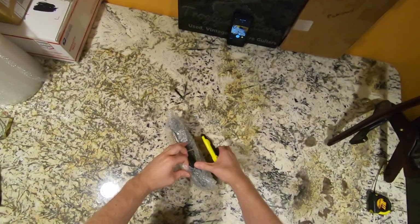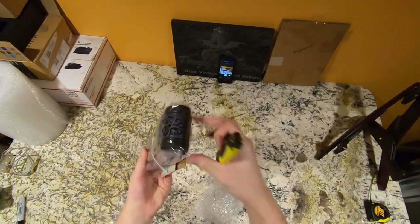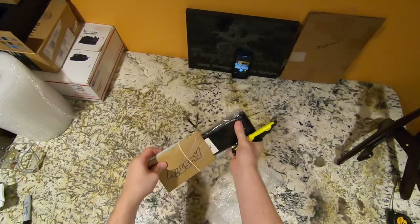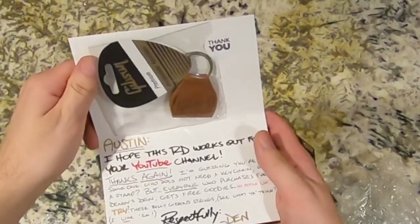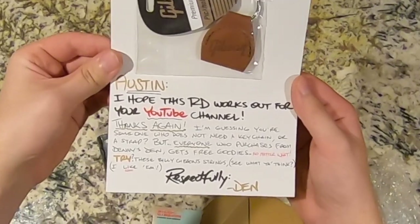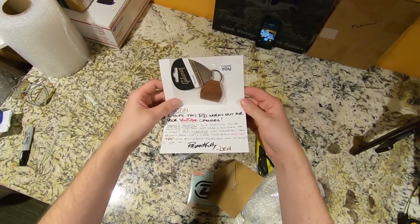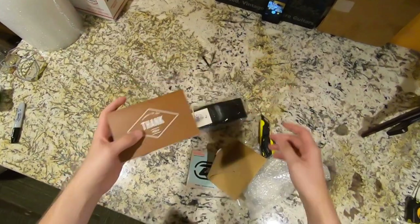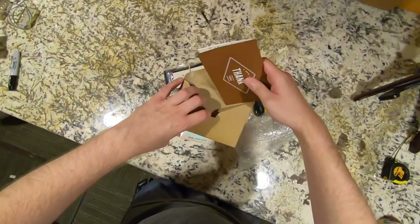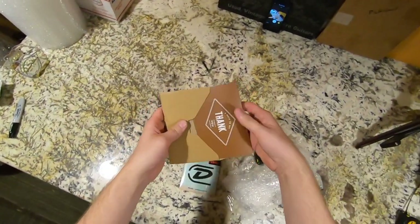We'll go ahead and open up their care package anyways. They gave us a pretty nice strap. Let's see what the note says. They definitely personalized this purchase even though it's for my YouTube channel, so yeah, that's nice. Thank you. Hopefully insurance or whatever this is won't be too bad.